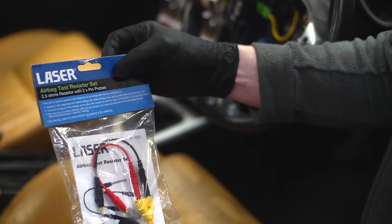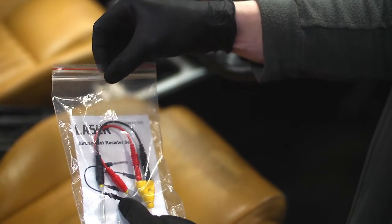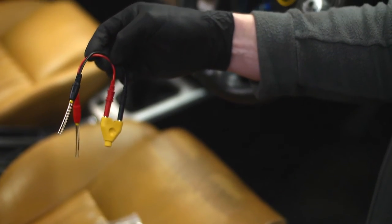The tool effectively becomes a dummy airbag and allows the vehicle's diagnostic system to identify the fault. It is used in conjunction with a suitable code reader.